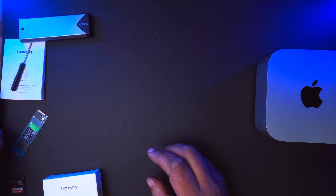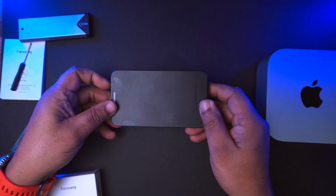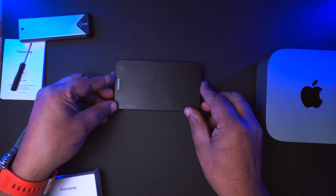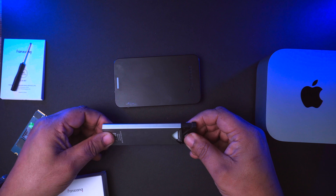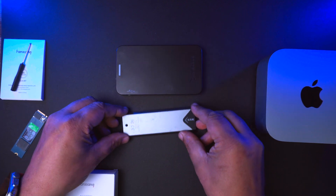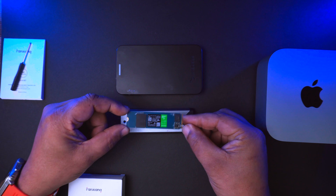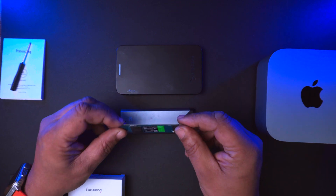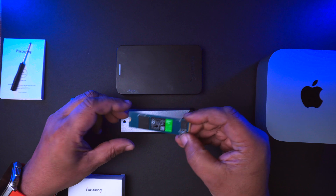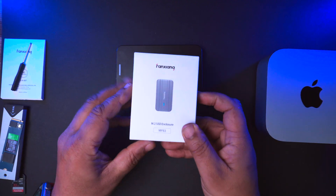In my time I was on the old spinny drives, then I went to SSD drives which are this size, and then I went down to the NVMe drives which are really small. All these sort of size SSD chips fit inside here. But now we're on to something new, and it is this bad boy here.